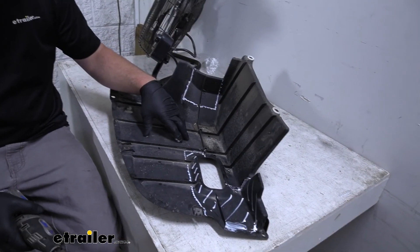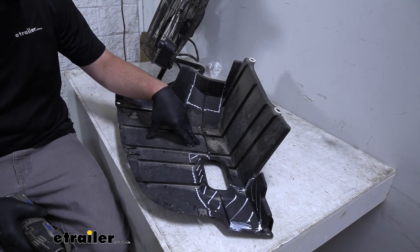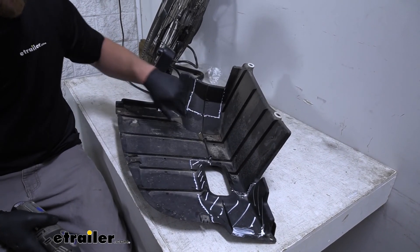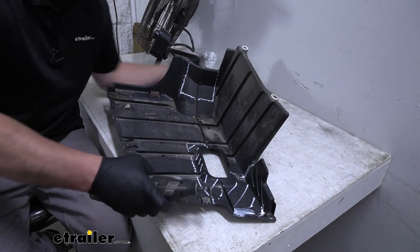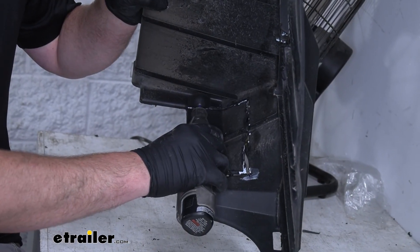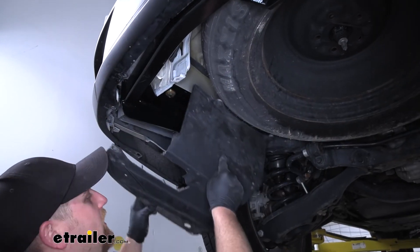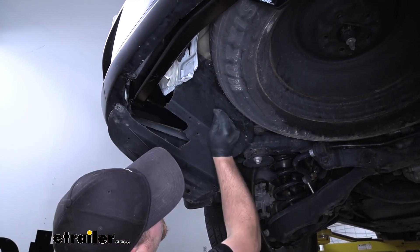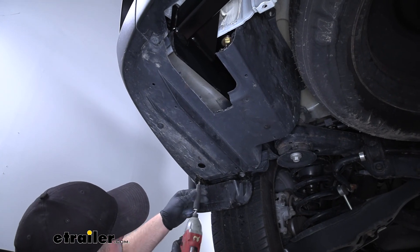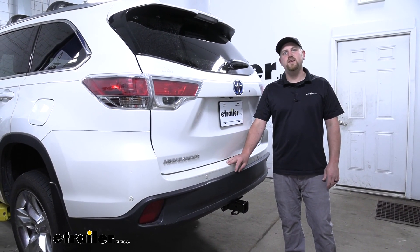What we're going to do now is trim out our underbody panel according to the diagram in the instructions. This is optional — you don't have to reinstall this panel if you don't want to. But in our case, we're going to cut it out and put it back in place. I just drew some lines here according to the instructions on where I need to cut. Now that our panel is cut, we can go ahead and reinstall it the opposite way that we removed it. And that will finish up our look at and our installation of the CURT Class 3 Trailer Hitch Receiver on our 2015 Toyota Highlander.